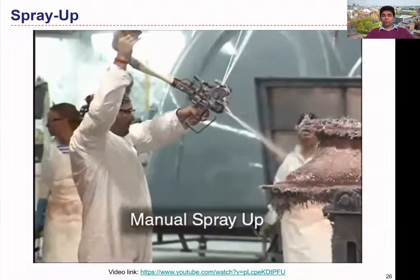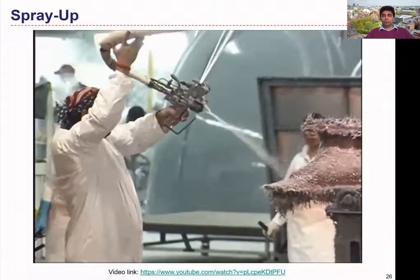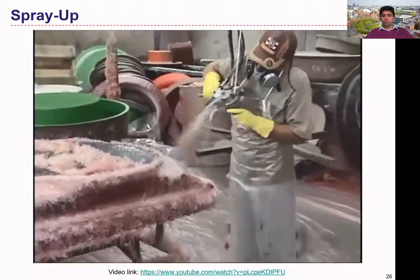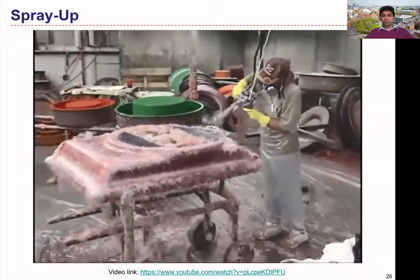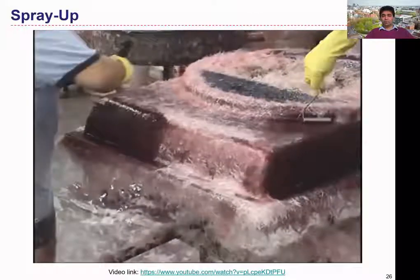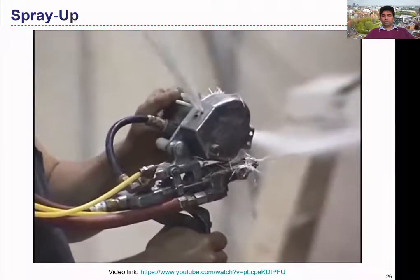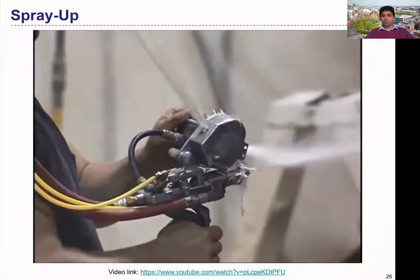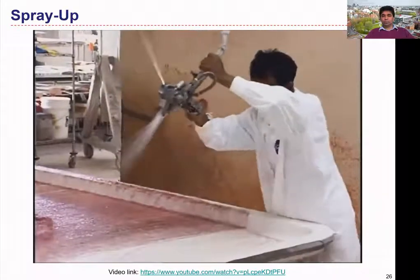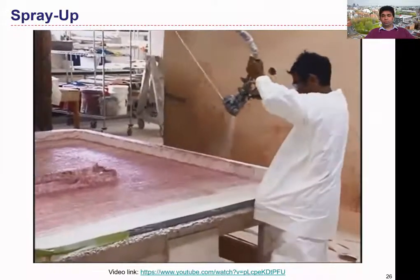The manual spray-up of composites uses continuous roving that is chopped, mixed with resin and cure initiator, and blown onto the mold. As with manual layup, the mold is coated with mold release and may have a gel coat applied. Once sufficient material is blown onto the mold, the mixture is hand-rolled for consolidation to remove trapped air and to ensure fiber wet out. Spray guns meter the resin and initiator with the chopping and blowing of the fibers. Special grades of glass fiber called gun rovings cut cleanly, wet rapidly, and conform to intricate contours.